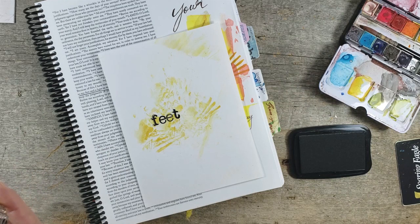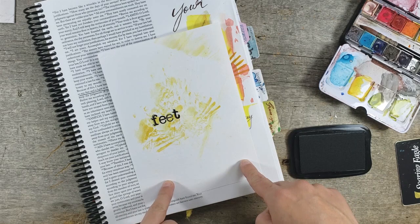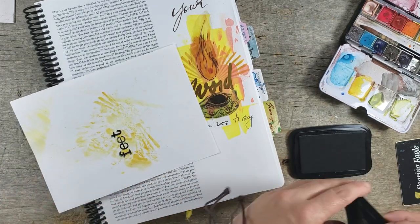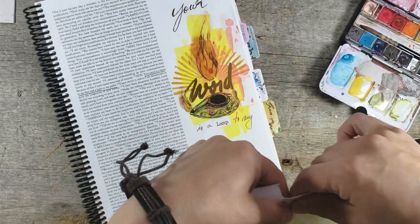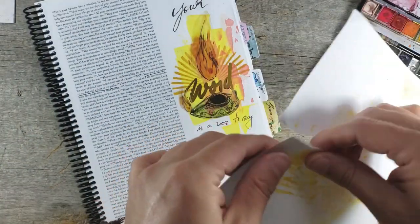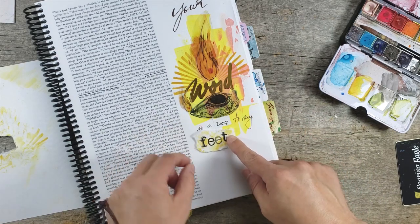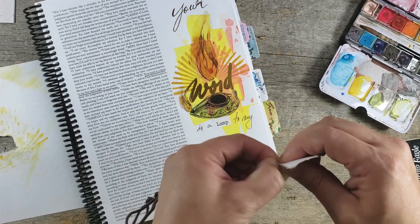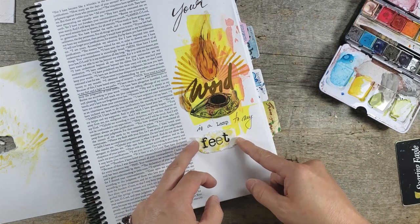My kids are outside playing — they're right here in front of the big patio window. I can see them playing. It's like they're on display — or actually I'm in the glass cage and they're outside. I can see what they're doing but I can hear them also. I don't want a necessarily clean cut — I'm going to rip this. Maybe a clean cut would have been better. It's okay. So it's 'a lamp to my feet.'